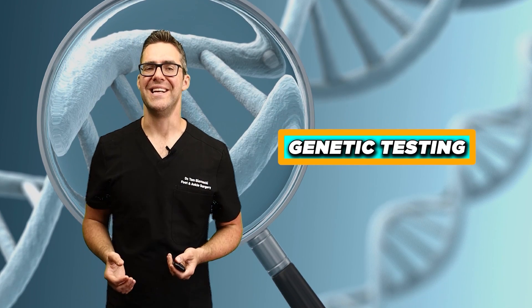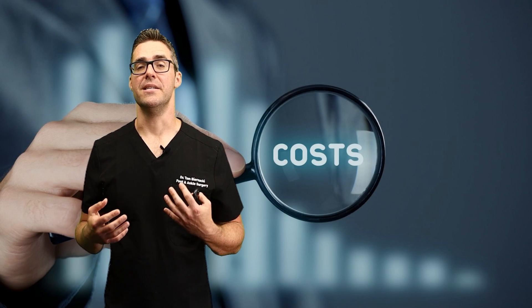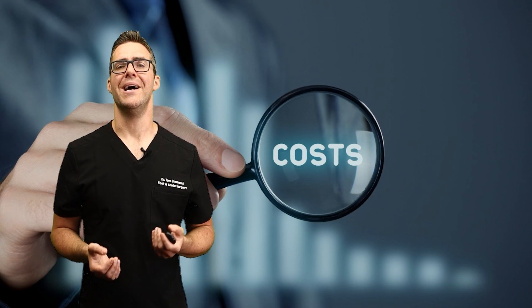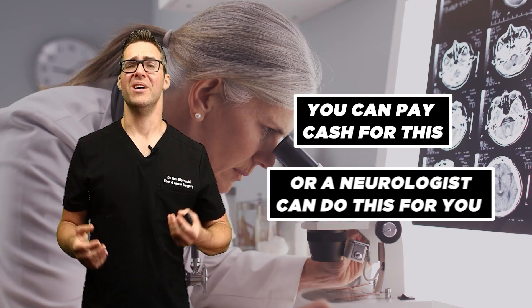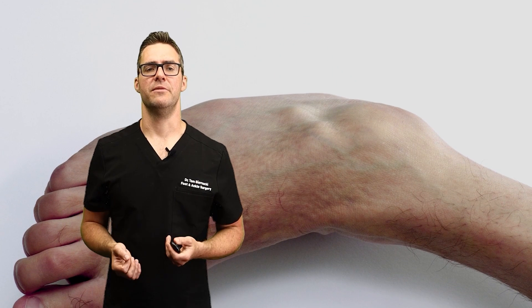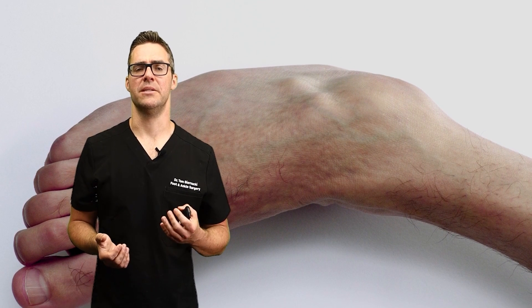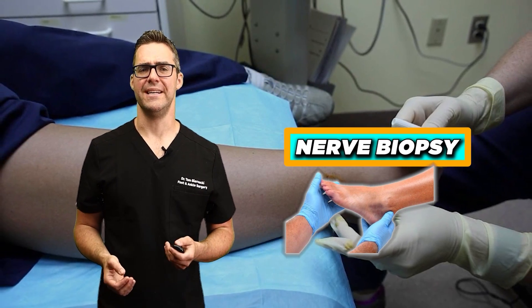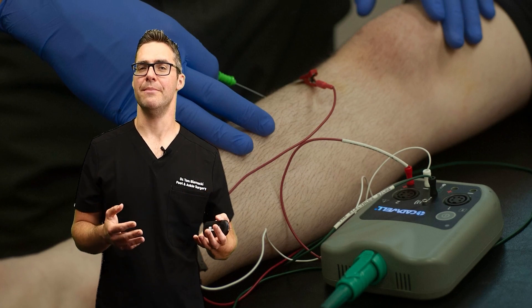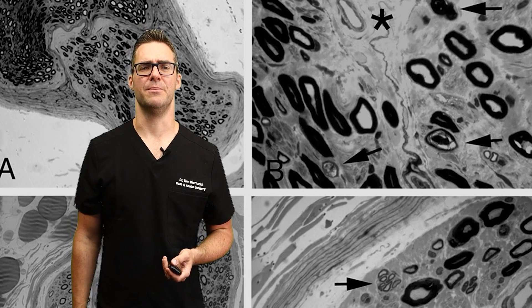Genetic testing, while not covered well by insurance in many cases, is becoming more available and cost effective — you can pay cash for it or a neurologist can do it. Understanding the exact type of Charcot-Marie-Tooth, the inheritance pattern, and prognosis can be very helpful. Nerve biopsy used to be done a lot more, but with genetic testing and EMG and nerve conduction studies, I don't think we need to biopsy as much as we once did.